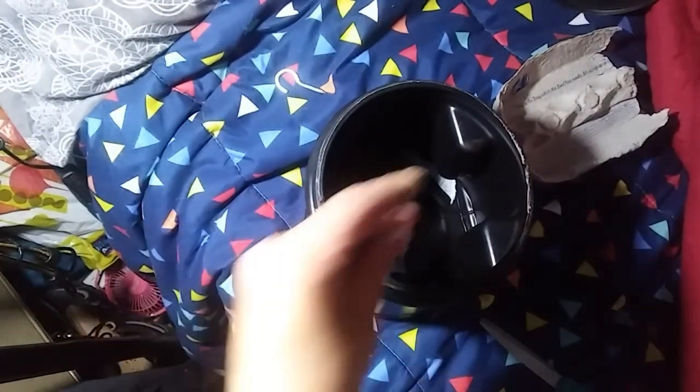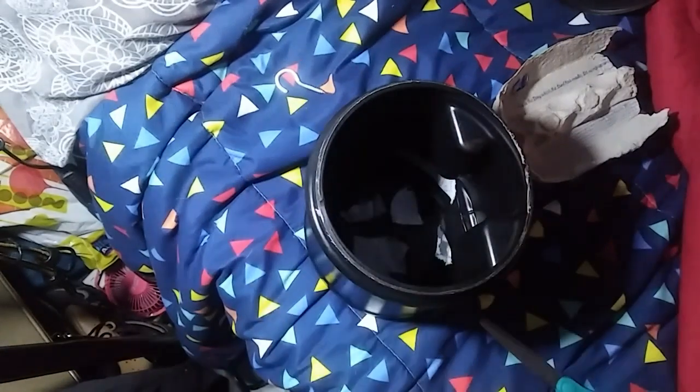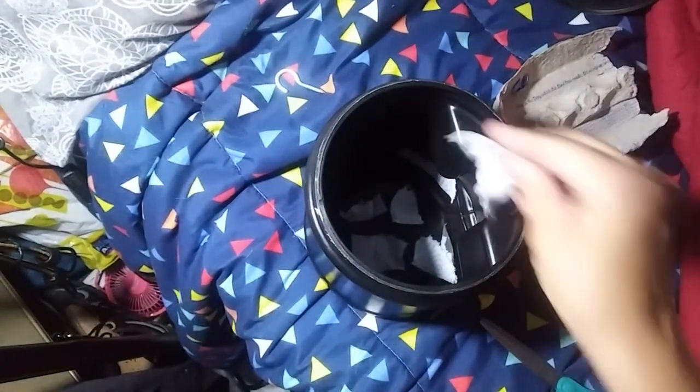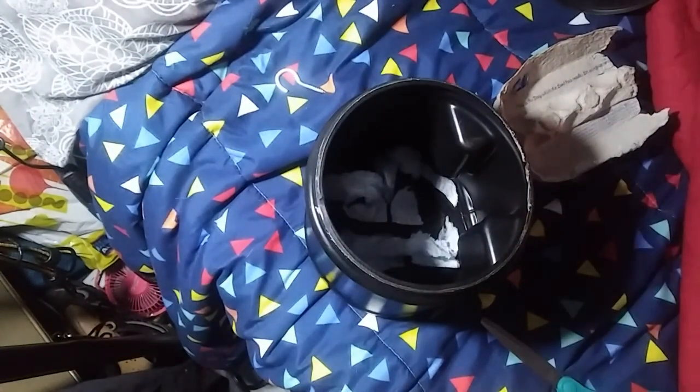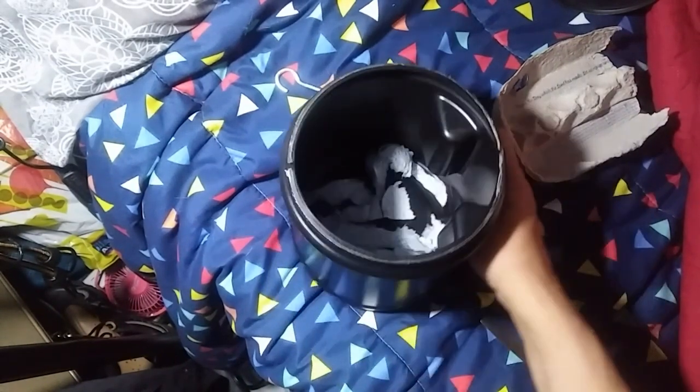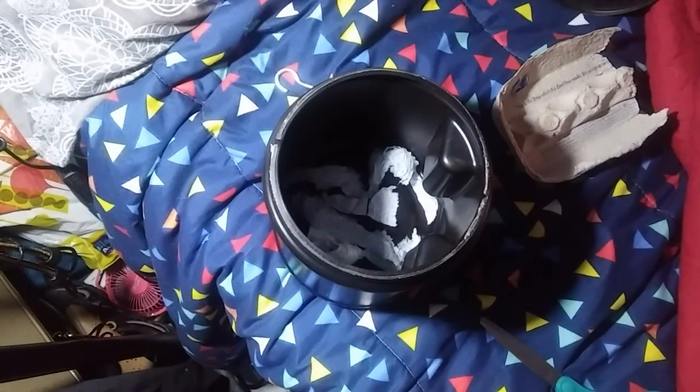I'm just gonna tear up some of this cardboard and put it in the bottom. I hope it isn't bad — I don't know if it is or not. I'm one of those people that can't talk and do something at the same time, so I'm gonna go ahead and do this and maybe add some funky music and speed it up.